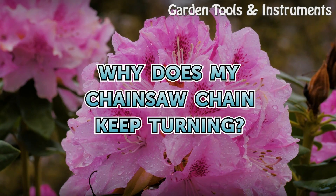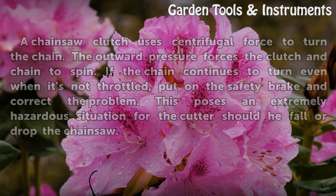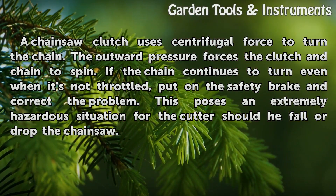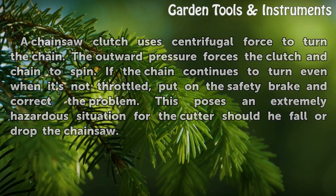Why does my chainsaw chain keep turning? A chainsaw clutch uses centrifugal force to turn the chain. The outward pressure forces the clutch and chain to spin. If the chain continues to turn even when it's not throttled, put on the safety brake and correct the problem. This poses an extremely hazardous situation for the cutter should he fall or drop the chainsaw.